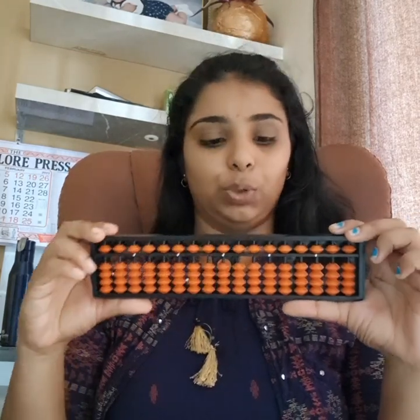How do you hold the tool? You can use your left hand and hold it using 3 fingers — the baby finger, small finger, ring finger, and thumb. While doing calculations, you use your right hand with 2 fingers: the thumb finger and the index finger.